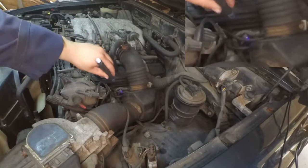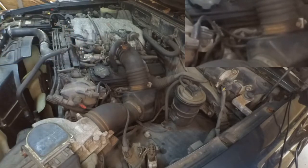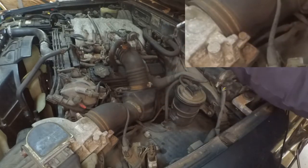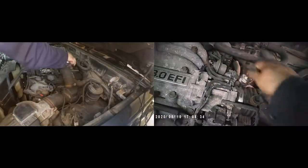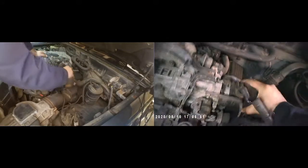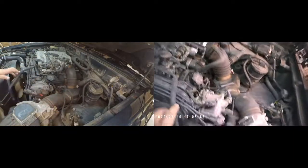Today we're changing the spark plugs. Here I'm showing you where the first screws are to remove the air intake ducting — I'm pointing at them with the laser. These are 10 millimeter screws. You just need to remove them to take off the air intake. There's also a little clip here that you just need to push off, and there's the top of the plenum already released.